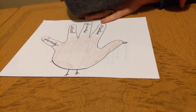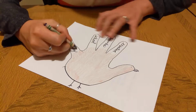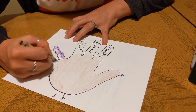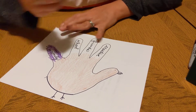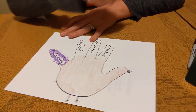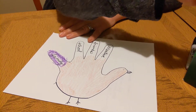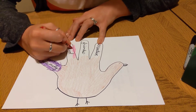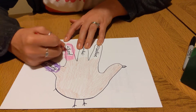What if I wanted to give it a purple feather? Maybe I won't color over top of the word so I can still see it. And I want to give my turkey a red feather. You can pick any colors you want — you do not have to pick these colors just because I did.